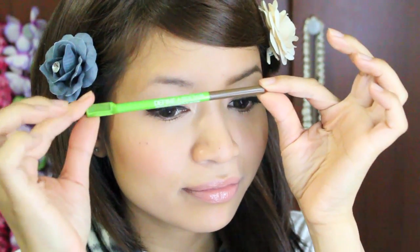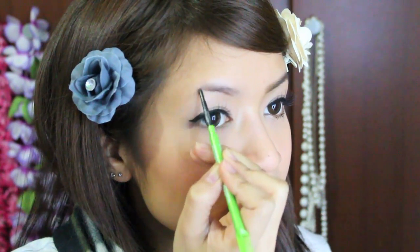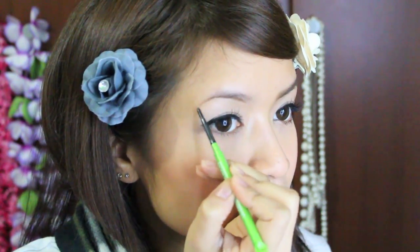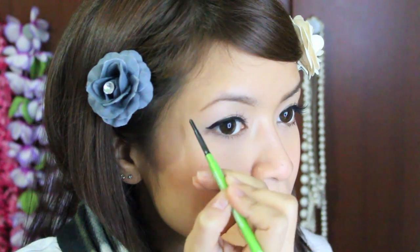Now I'm going to use my Maybelline Divina brow pencil in medium brown and I'm going to draw an outline for my brow. For those of you who don't know how to draw your outline, or where your brow should start and end and where the arch should be, please refer to my very first video where I actually show you. In this video I'm just going to draw my outline because I know how I like it. And I'm going to extend it out a little more at the end because my eyebrows are really short and I like them to be a little longer.